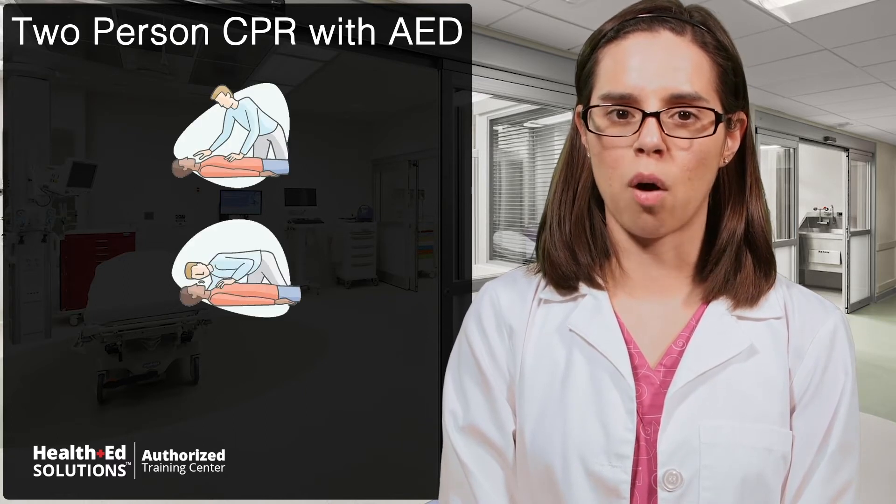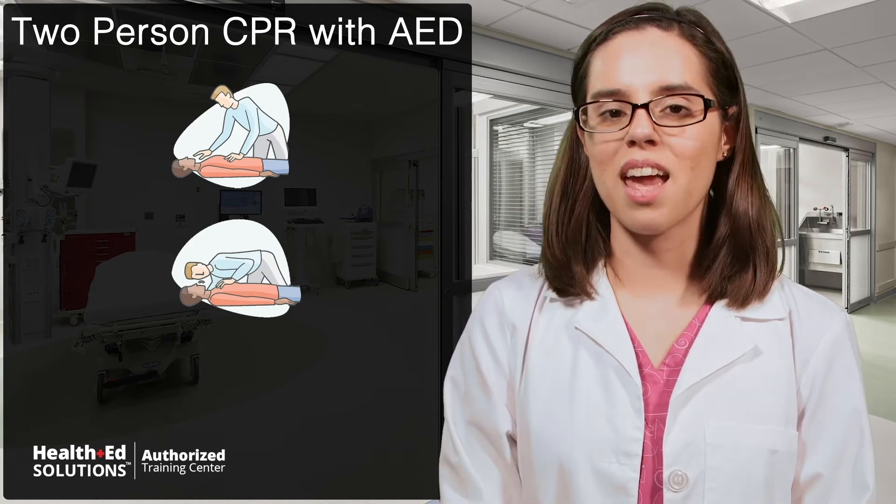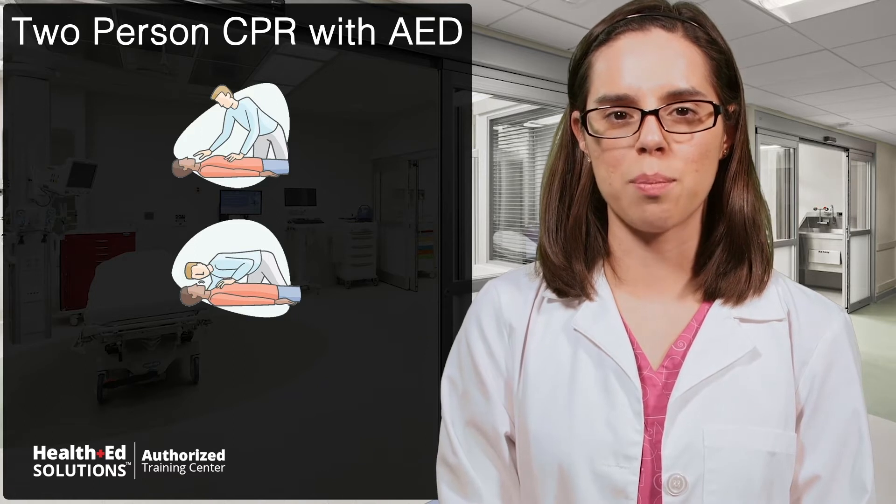Then check for a response by asking the person if they're alright and tapping them on the shoulder. Look for signs of normal breathing and check for carotid pulse simultaneously for no longer than 10 seconds. If there is no pulse, have one rescuer begin CPR.